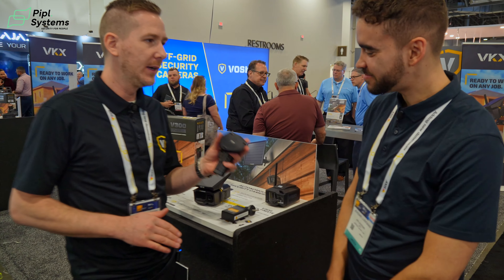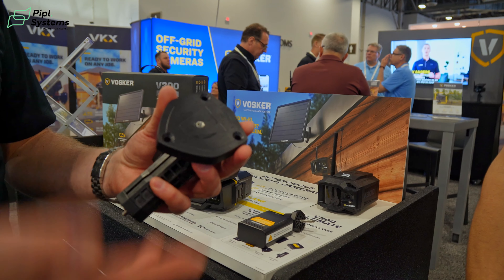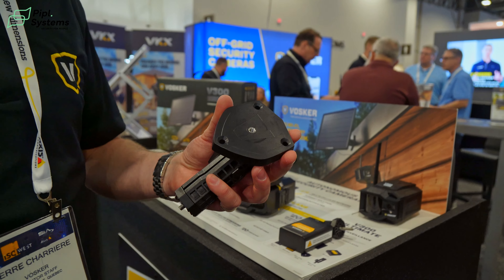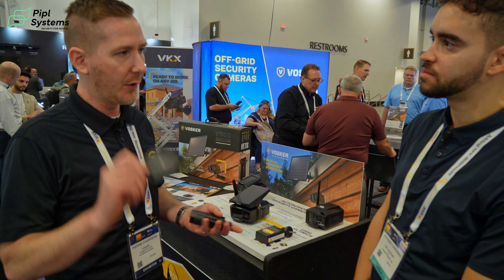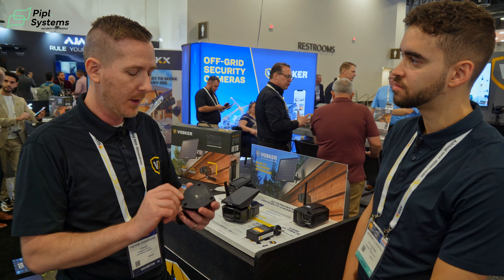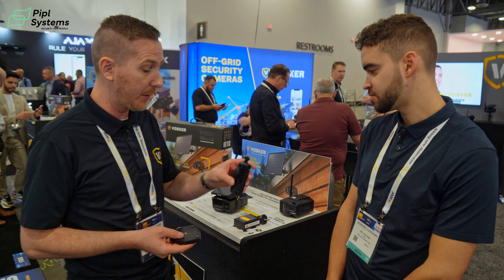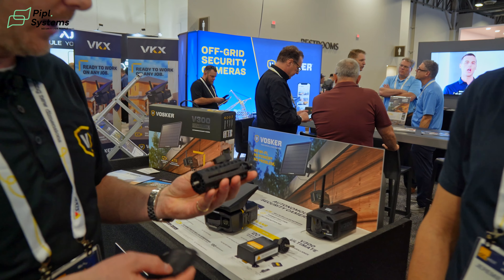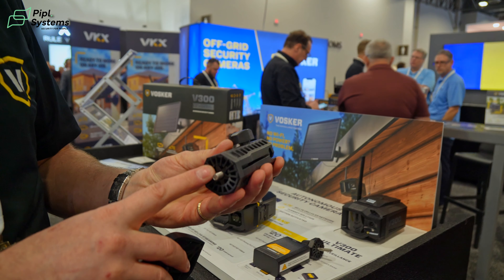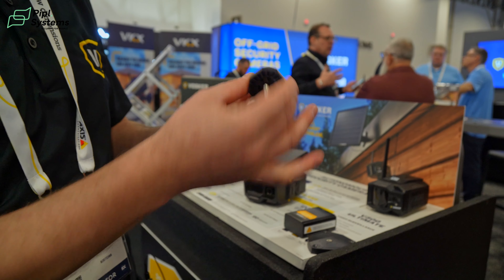This is the new flat mount option. It was also available with the V300 Ultimate and it comes with the VKX — it will be supplied with all future Vosker models. People love to have a different way to mount the camera on siding or concrete using different types of screws. The bracket is very heavy duty, a bit longer now for easier installation, and you can just swap one end between the flat option and the wood screw — it's a quick swap.